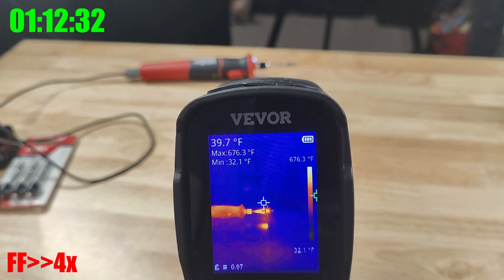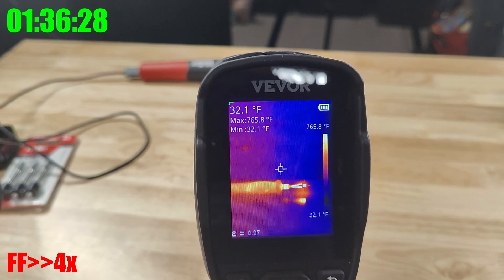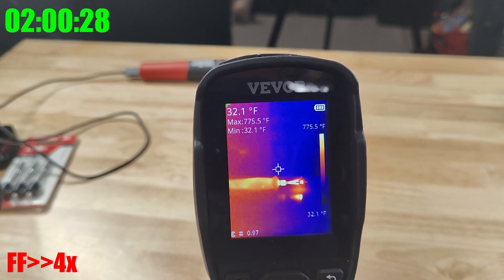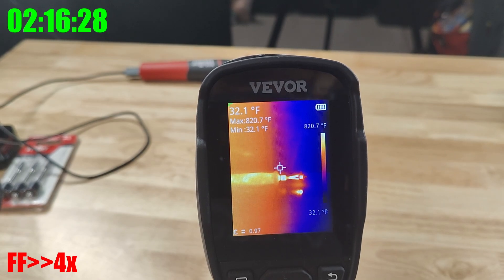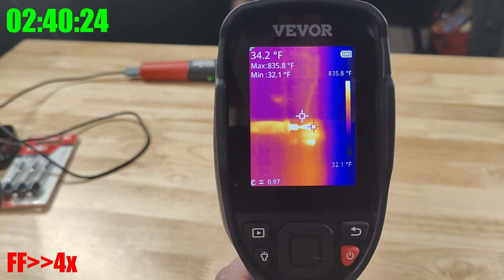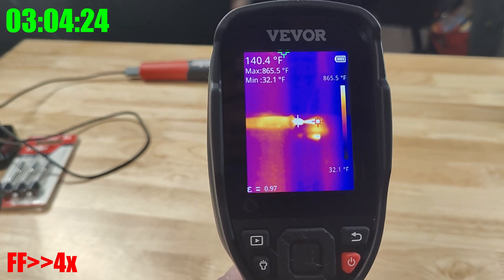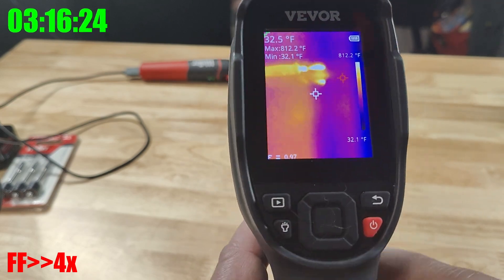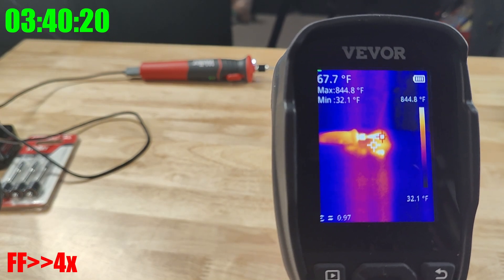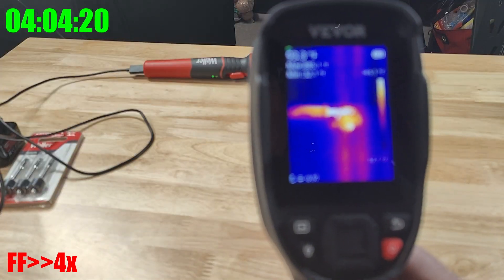Continuing to rise: 600, 750, 800, close to 850. After several minutes it never really crossed 900 degrees. So it doesn't look like it's reaching the rated 950 degrees Fahrenheit.